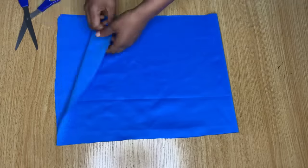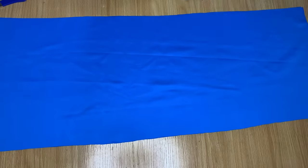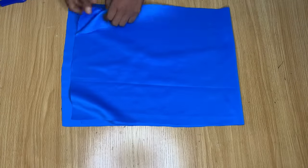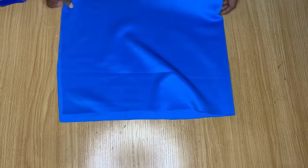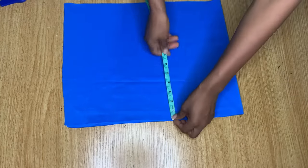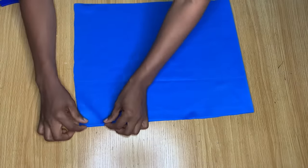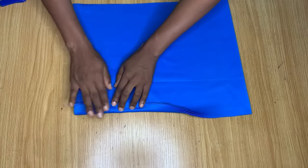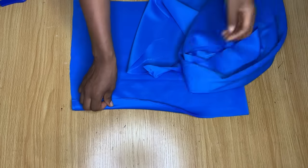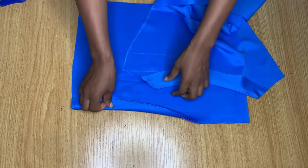Now let's work on the sleeves — I've already cut out the sleeve piece. The width of my piece is about 36 inches, which depends on how full you want your gathered sleeve to be. For the length, I have almost 14 inches but the actual sleeve length I want is 11 inches, so after folding at the top and bottom ends I'll end up with that measurement.